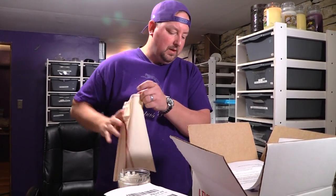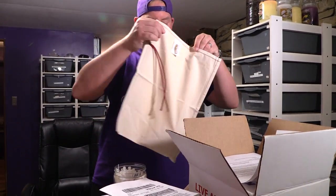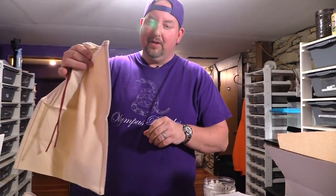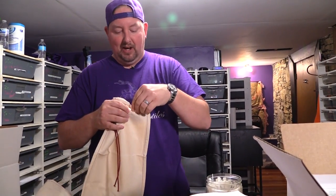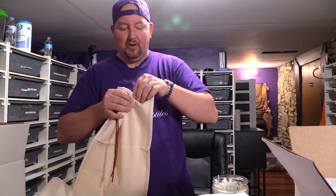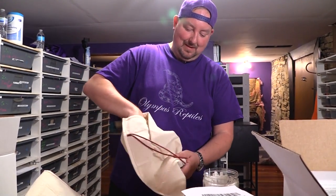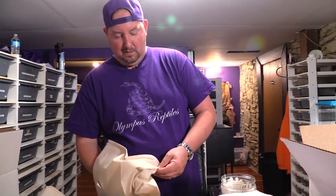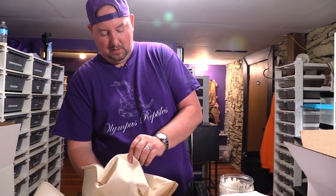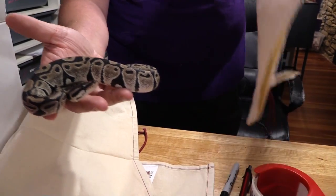Luke's getting a pastel with a really nice scaleless head — check that out, beautiful snake. And one more — a little inside trick: if a snake's crawling up the bag, give it a little shake to get it to go to the bottom. Not shaken baby syndrome — just a little nudge, make sure you feel the weight in there. Another beautiful animal heading to a new home.